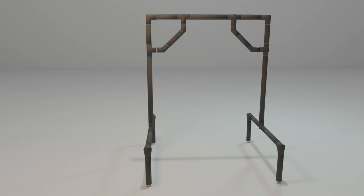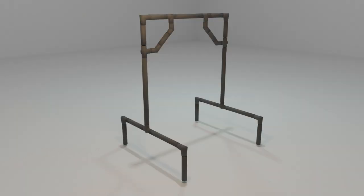I found one online for $200 and something dollars, but figured I could do better myself. So I designed this in Blender to work with three-quarter inch PVC.